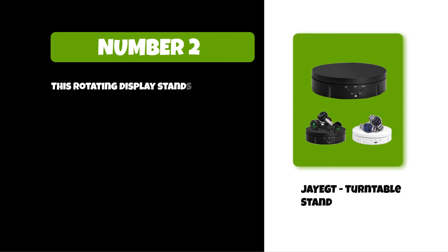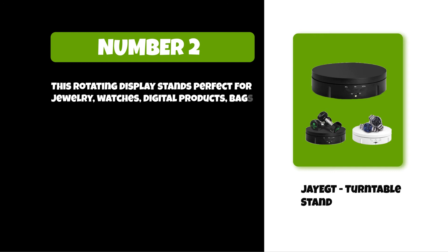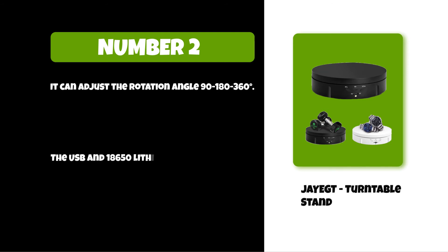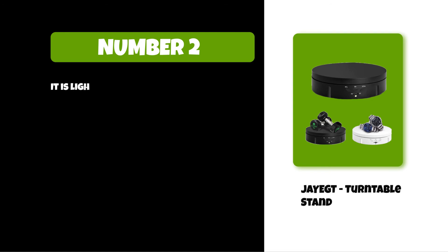At number two: the J-Egged turntable stand. This rotating display stand is perfect for jewelry, watches, digital products, bags, models, and more. It rotates clockwise or counterclockwise and can adjust the rotation angle to 90, 180, or 360 degrees. It is USB and 18650 lithium battery operated, lightweight at 0.3 kilograms, and can hold up to 10 kilograms of maximum load.